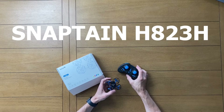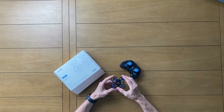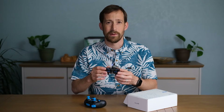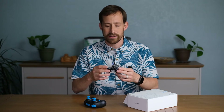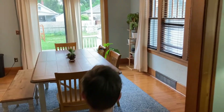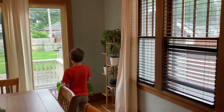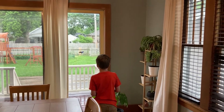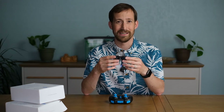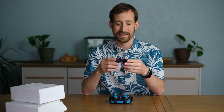After doing some research, I settled on purchasing the Snaptain H823H, which is a great-looking little drone. The first thing I was really drawn to was that it's completely enclosed in a housing, so the rotors are protected. The plastic itself is a little bit flexible, so even though our kids have flown it into walls and ceilings at full speed, it's had no damage. We've had this for six months — there are some scuffs and scratches, but no cracks, and it still works just as well as when we first purchased it.